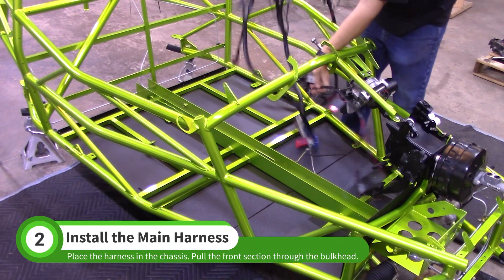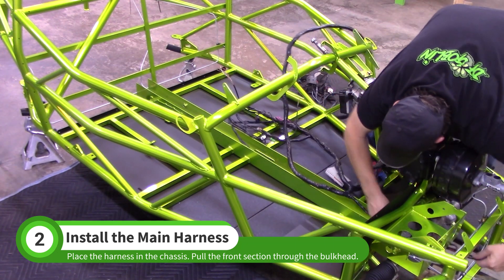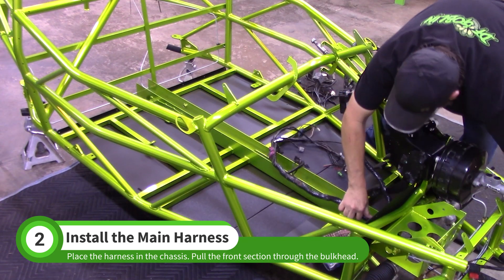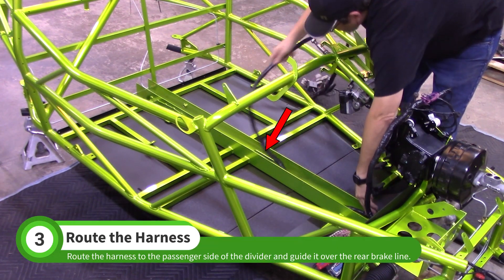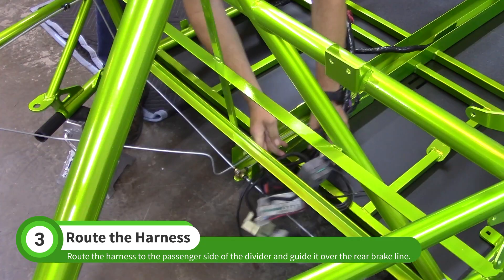Grab the main wiring harness and lay it in the frame. The bundle of wires with the large red fuse should be pulled through the front bulkhead as shown. Place the BCM connectors on the passenger side of the tunnel, drape the dash wiring over the pedal box, and route the harness on the passenger side of the tunnel divider. Guide the rear of the harness above the rear passenger side brake line.